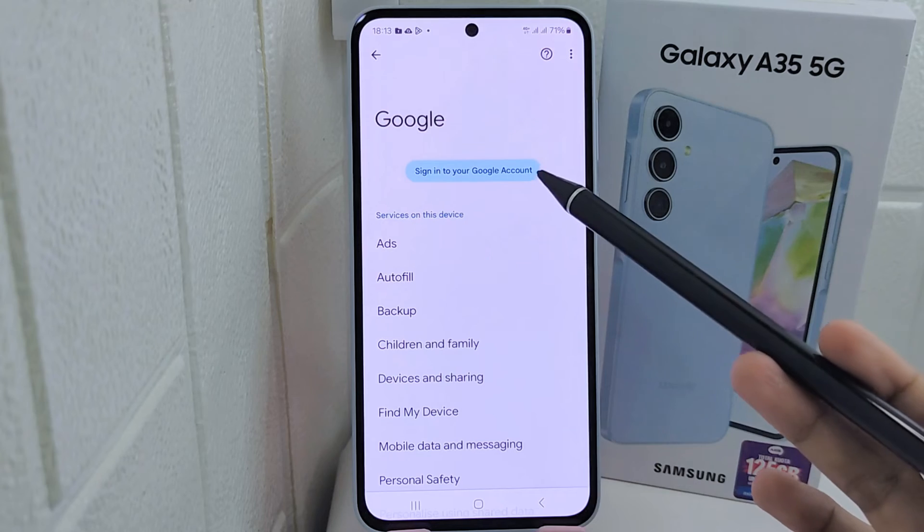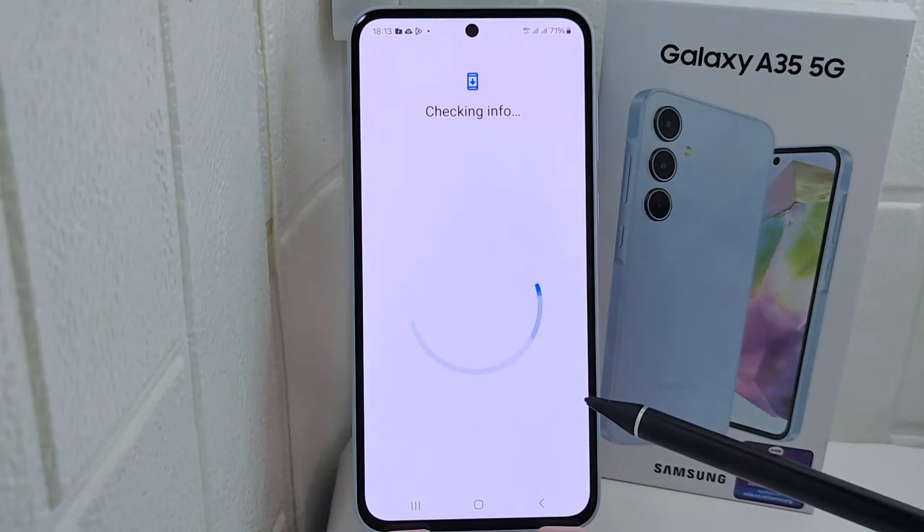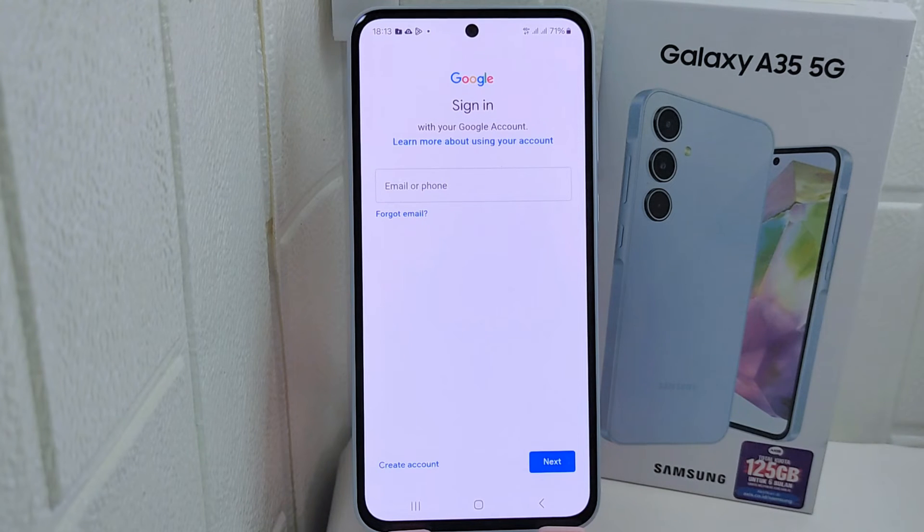After that, click the Sign In option if you have not signed in before. Then select Create Account and choose For My Personal Use.